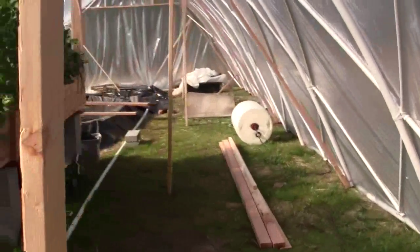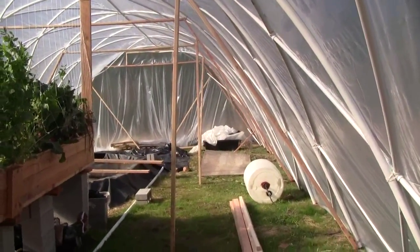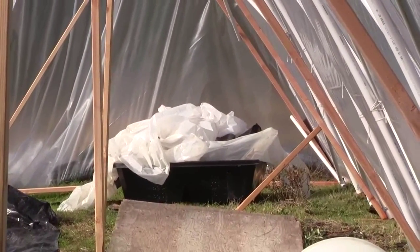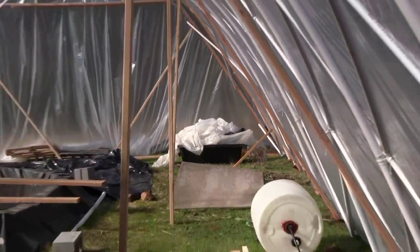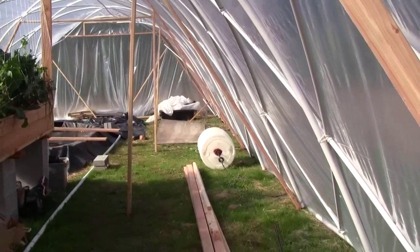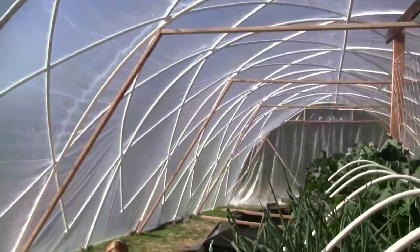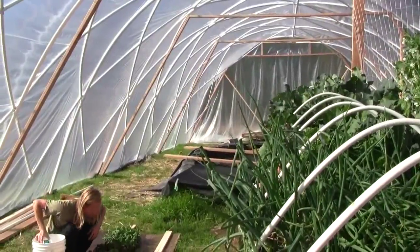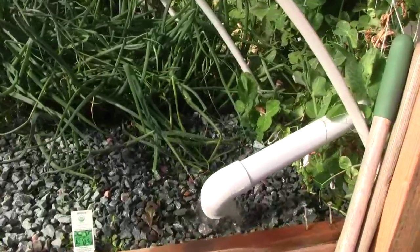Coming up soon will be some four foot by fifty foot long tables. Zooming down the length of the greenhouse, that's a four foot square reservoir, and basically down this side of the greenhouse and down the other sunward side we'll put in the floating raft tables.